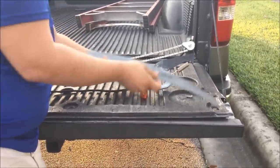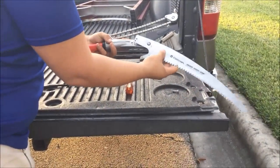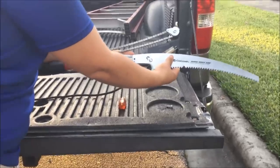You will see the blade has a bigger hole and two small ones. Put the big one here, then slide it down. You will see you have two positions where you can put your blade.